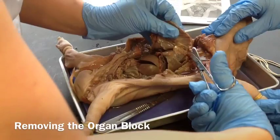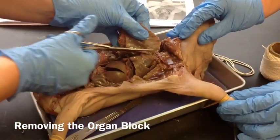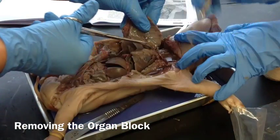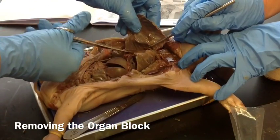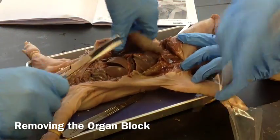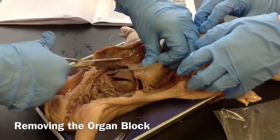You're going to cut the sternum. You can see the lungs, so I'm going to go ahead and cut up the other side and we should be good to remove the rib cage.